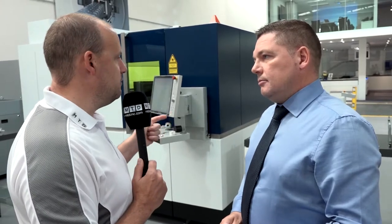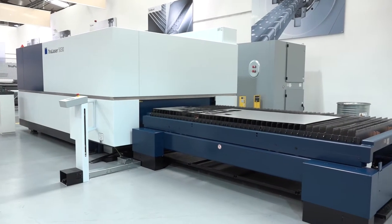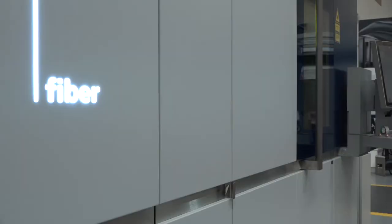Now tell us about the markets these machines are going into. One of the demonstrations we've seen is the 40mm stainless cut that you can do with this machine — which you've even said yourself isn't something everybody will be doing — but what it does is demonstrate the capability of this technology from Trumpf. Absolutely, and we have a function called Bright Line Fiber.